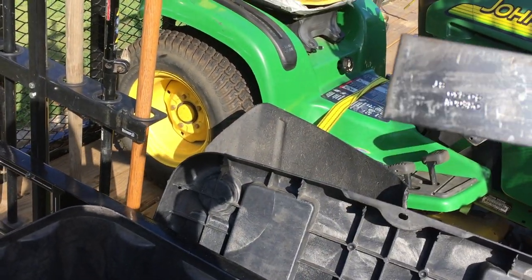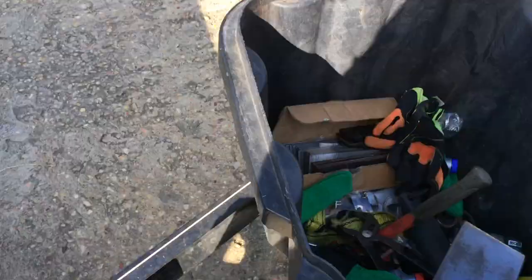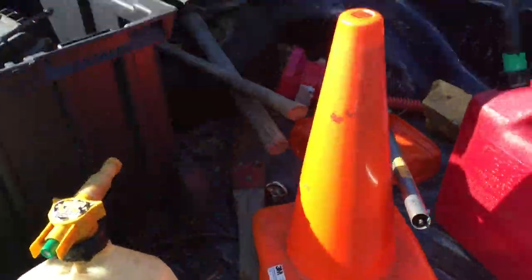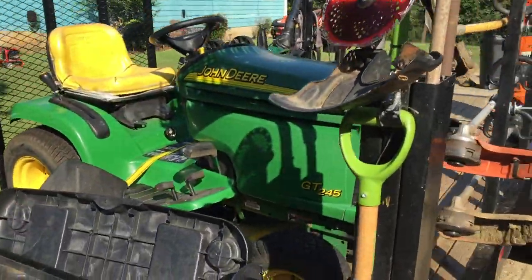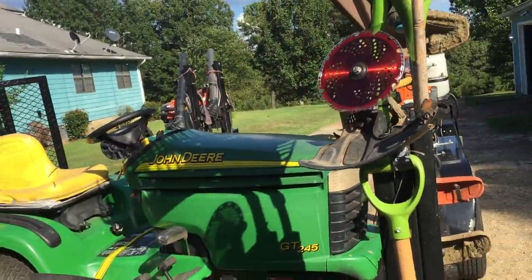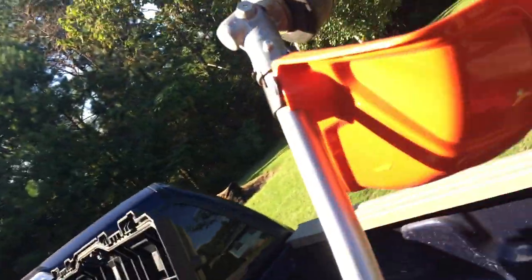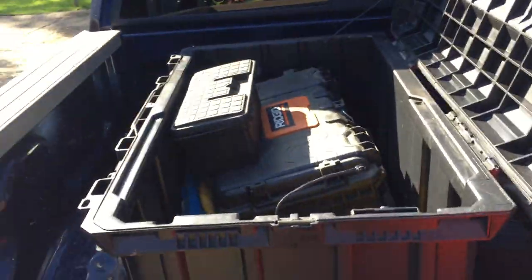I go through edger blades pretty often — I get maybe five or six yards out of one blade before I change it, because the sharper the blade the faster and smoother your edging will be. In the back of my truck I try to keep things uncluttered, which is why I mount so many brackets on my trailer. I keep my gas cans — one for two-cycle engines and one for lawn mowers — and an extra weed eater head in case you need one. I keep my tools in the toolbox back there.